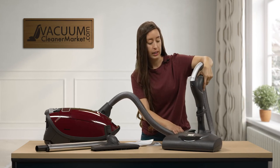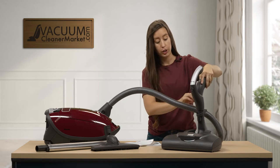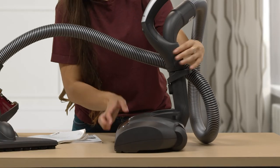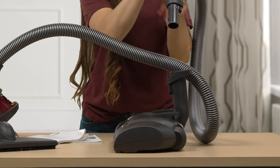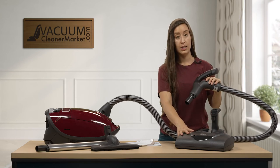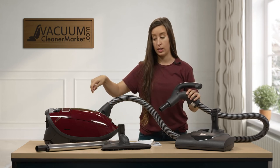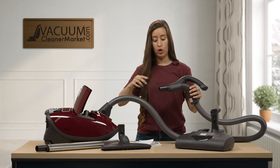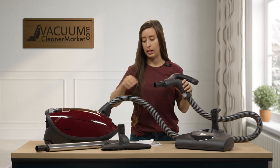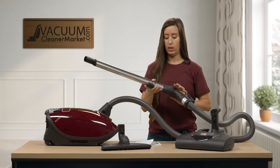You can attach your cleaning attachments — stored inside the canister — directly to the base of the handle, or attach flooring attachments there as well. To remove them, press down on the lever and lift up. This is also handy for cleaning stairs or larger surface areas. I use it for the couch and in my car, where you don't need the added length of the wand.